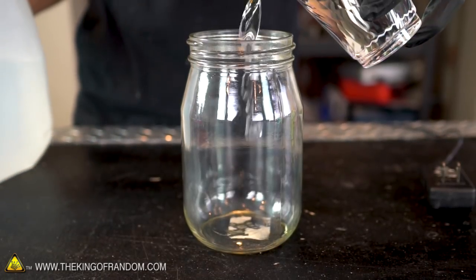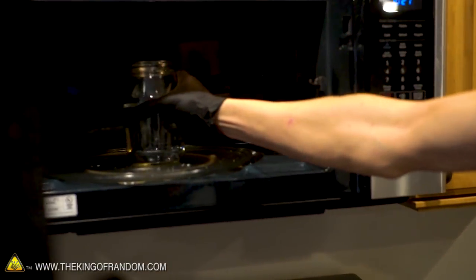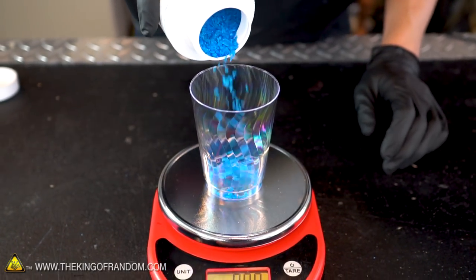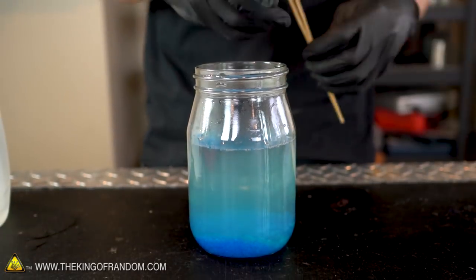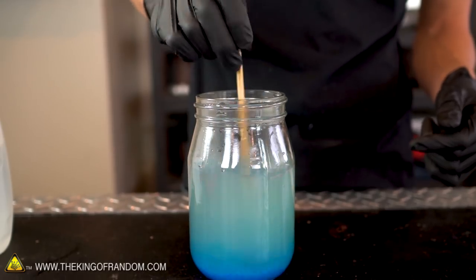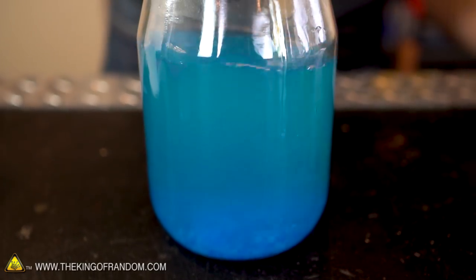As our first step, let's measure off two cups of our distilled water into a glass jar and then heat that up in the microwave. Now we've got our water heated up nice and hot — it's not boiling but it is quite warm. Let's measure off one and a half ounces of our copper sulfate crystals and mix them into the water. We can use glass, plastic, or bamboo to stir, but we don't want to use anything metal. Our copper sulfate crystals are almost entirely dissolved.